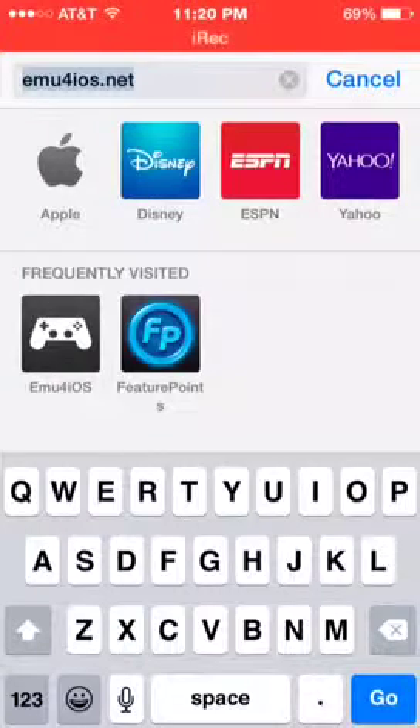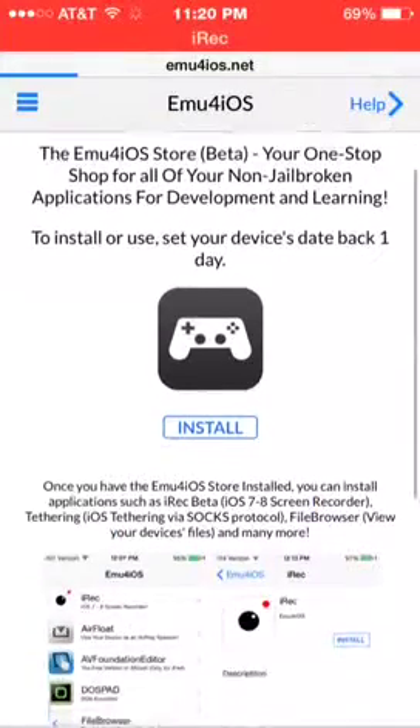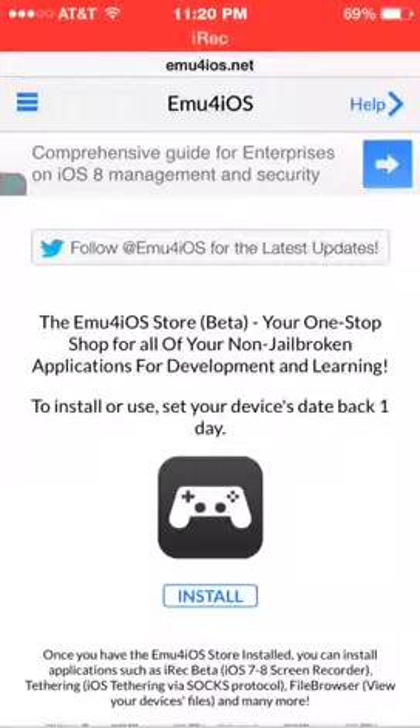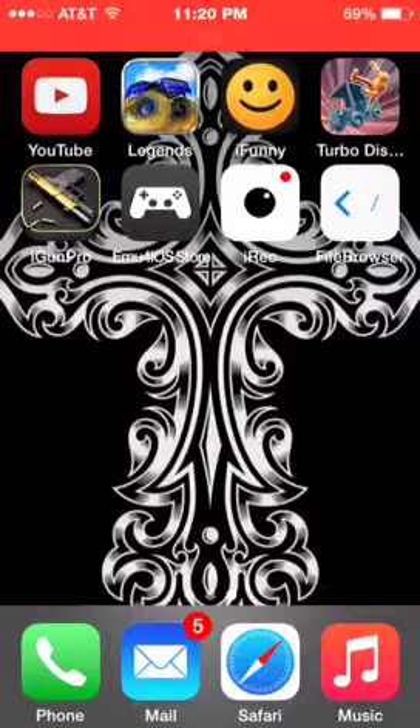What you do is you type in EMU for iOS, just like you see at the top. Click go, and it'll show big letters at the top that says EMU for iOS. Once you do this, you'll see this screen right here. You'll click the install button, and after that it'll install like a regular app.